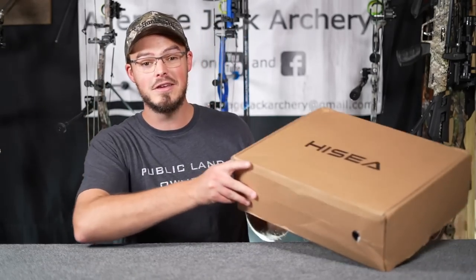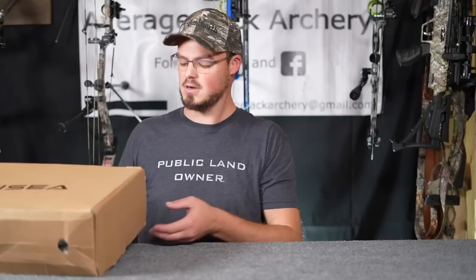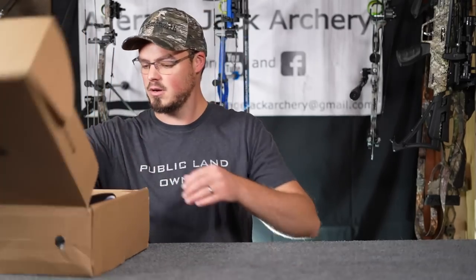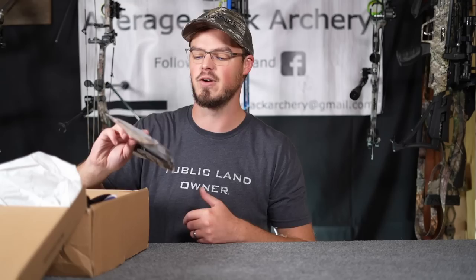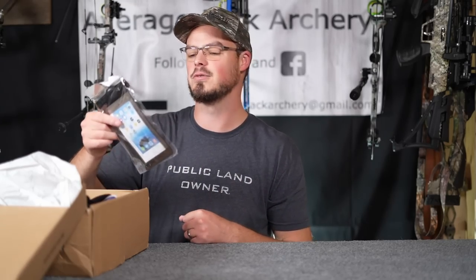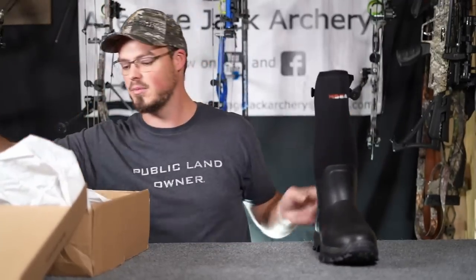So let's be out with the old and in with the unboxing of the new. Hisea always throws in one of these little dry bags for your phone — you can sometimes get the touchscreen to work through it, but I just put it to the side. We'll just do one boot; there's no sense in breaking out both.